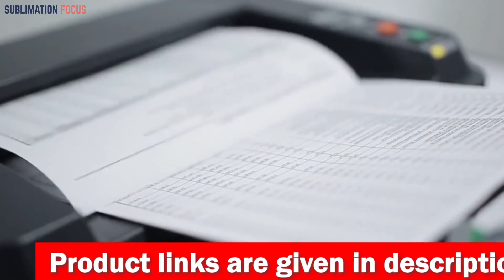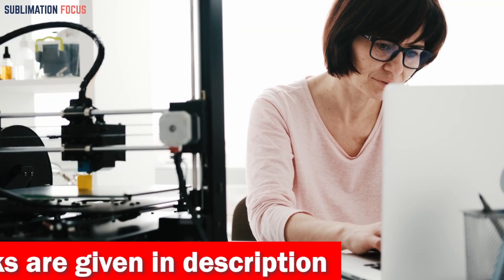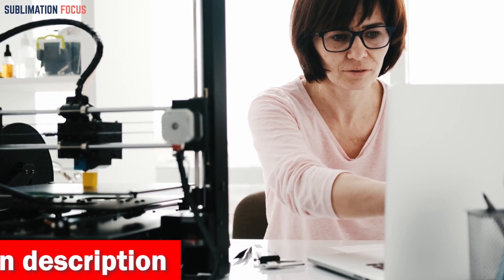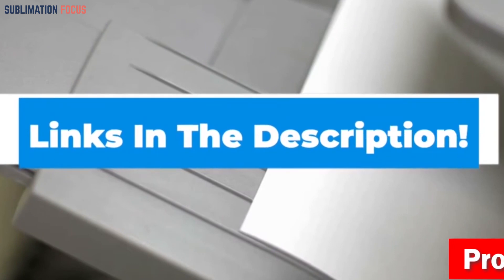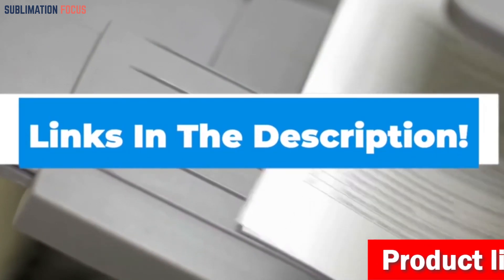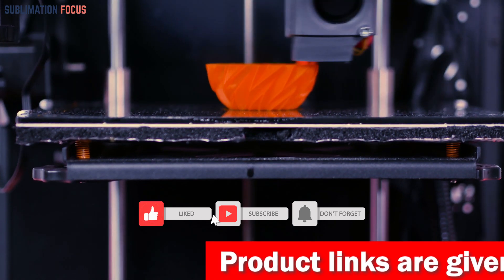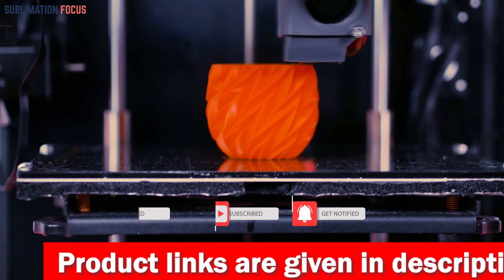If you want the LK5 Pro, check out the link in the description box. That's all from us in today's video — hope you enjoyed this overview of the best 3D printers for Glock frames. If you liked any of these printers, check out the links in the description box below to purchase them. Thanks for watching, and please don't forget to hit the like button and subscribe to our Sublimation Focus channel for more upcoming videos.